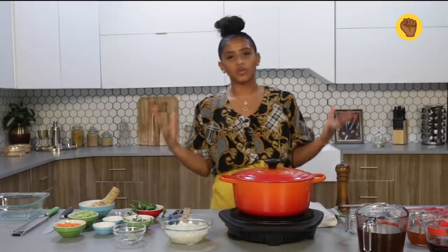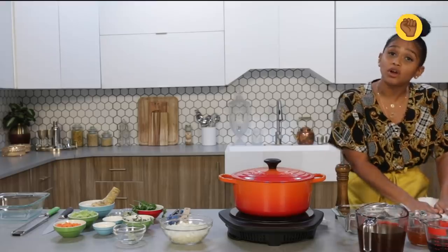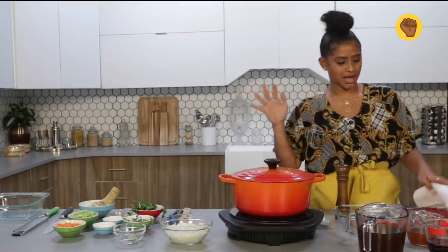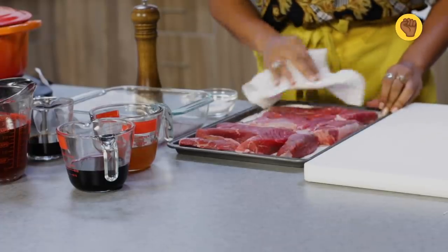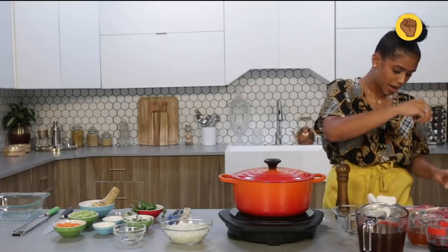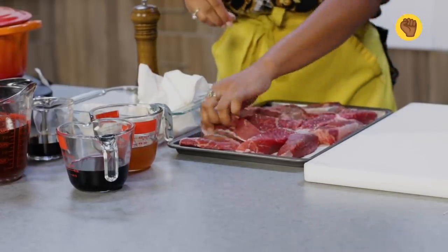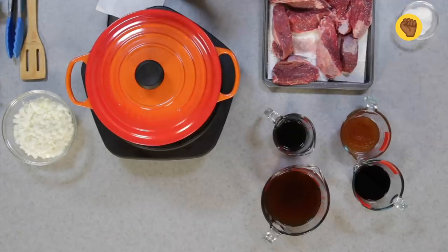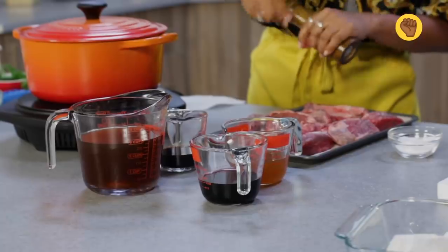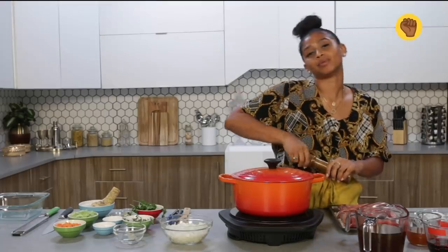Now that we have gone over the ingredients, we're gonna start by taking our short ribs and patting them so they're dry. Because if we don't dry them, they're gonna hit the pan and be wet and stick to the bottom — and we don't want that at all. So just lightly pat the short ribs. Once we do that, we're gonna season them very generously with some salt and pepper on both sides. When I say generous, I mean generous. I have my cast iron getting hot over here, so that's gonna be ripping hot when we add the short ribs. I'm gonna add some fresh cracked pepper — always fresh, don't use the ground pepper.